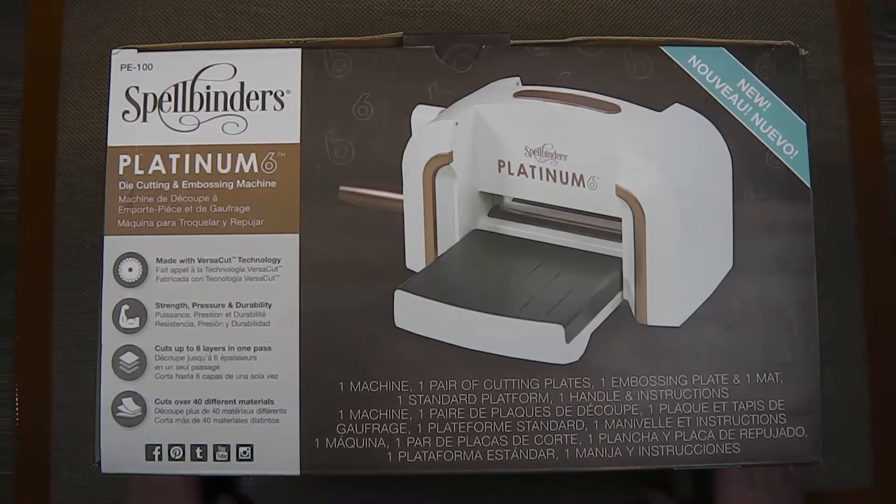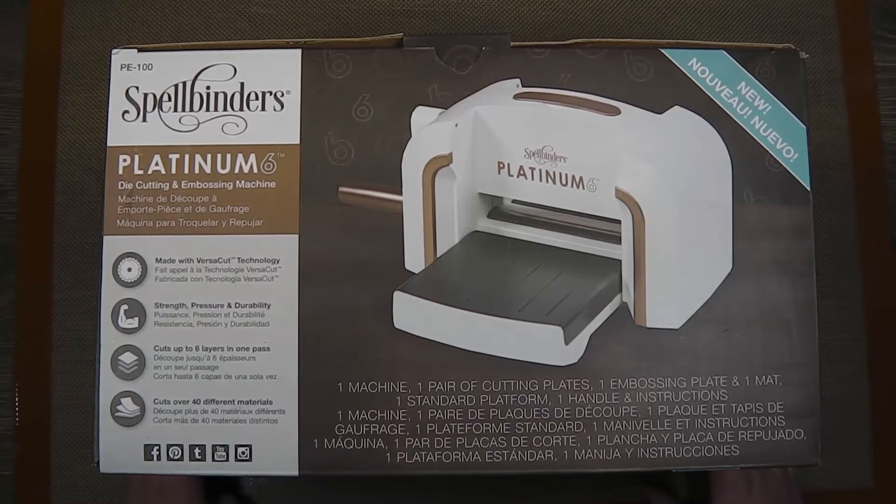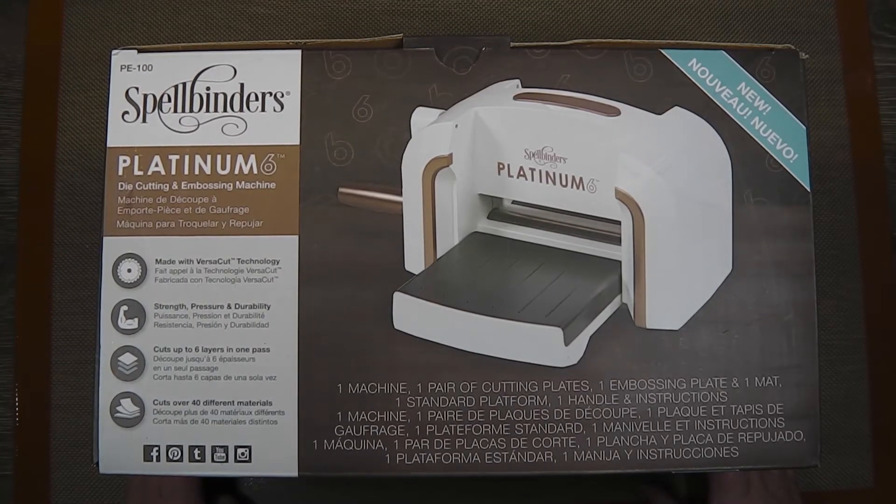Hello there. Today I'm doing a rather unusual video for me. I don't normally do product shares or information about products, and this is just a very time-limited one. It concerns those in Australia and New Zealand who might be in the market for a new die-cutting and embossing machine.